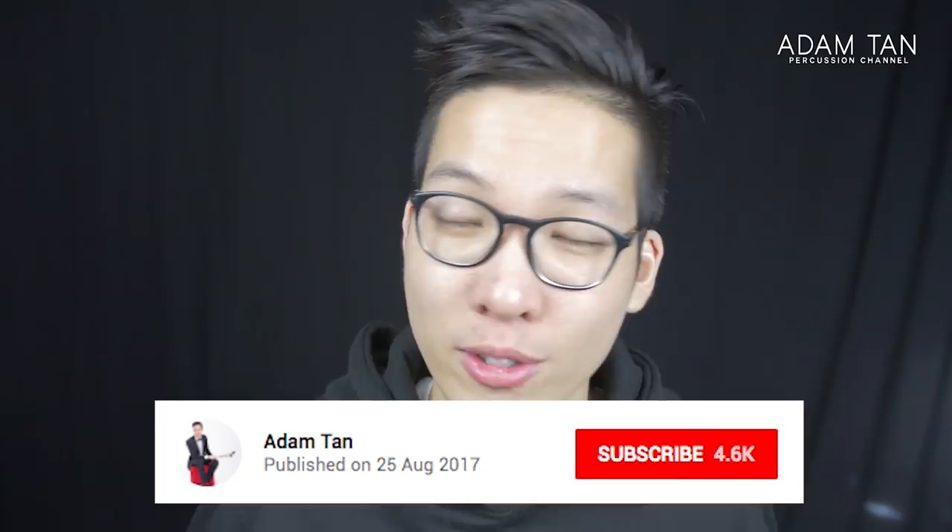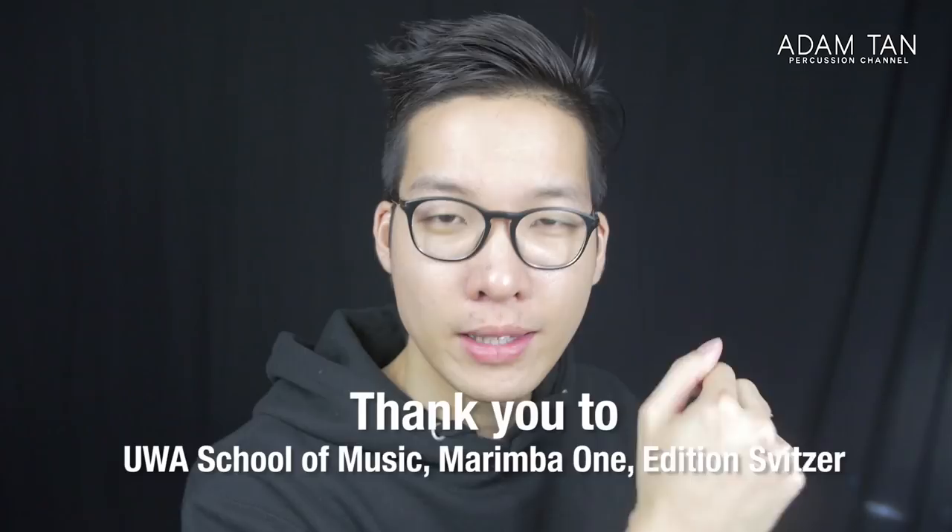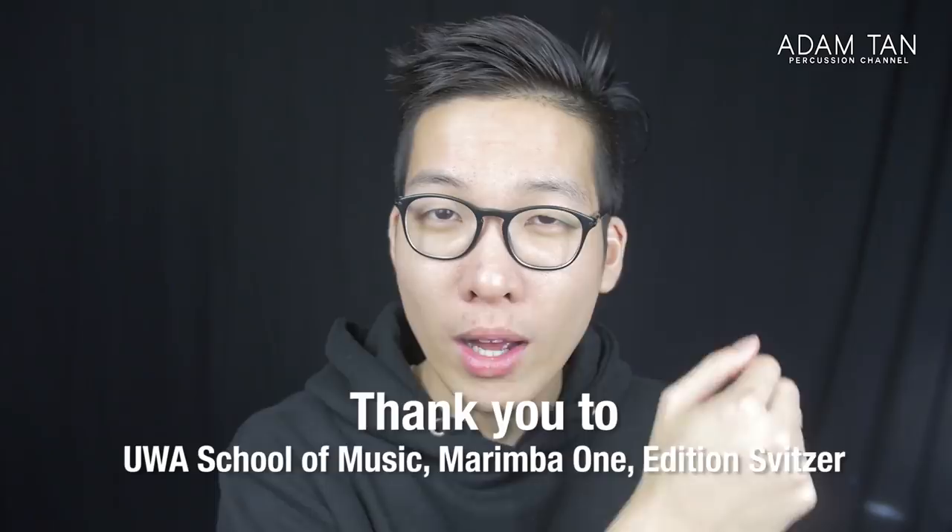If you want to check out Therese's channel, it's in the description below. This recital is going to be live streamed to this channel, so make sure you hit the subscribe button. A quick shout out to the sponsors: the University of Western Australia, Marimba One, and Edition Spitzer — thank you so much for your support.